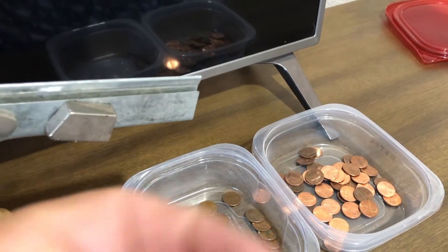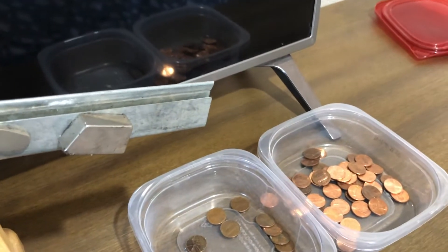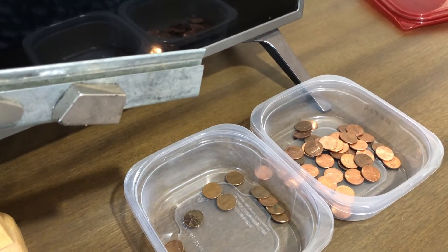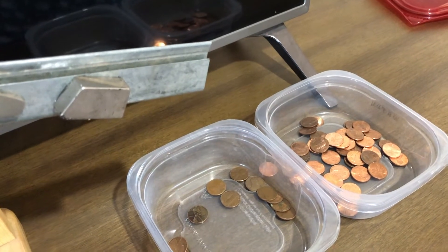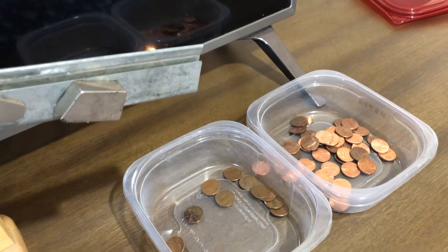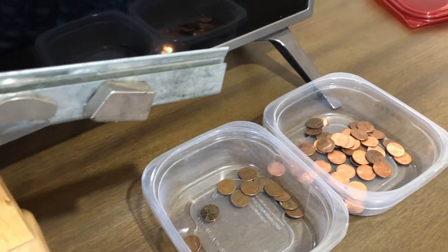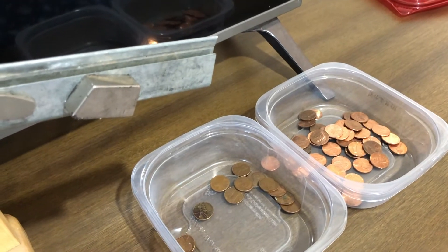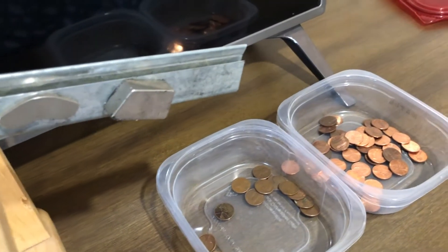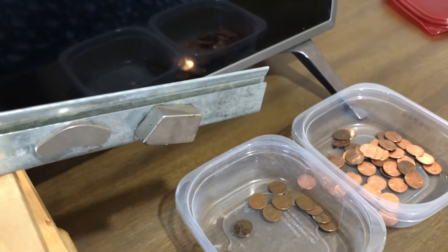Then we'll run the Wheatie. Hard to do this with one hand. Drops off into that bucket. We'll do the 1969 — drops into that bucket. We'll do another shield penny — drops off into that bucket. And you can do them a little bit faster too, so it'll be a wheat penny and then a shield penny.